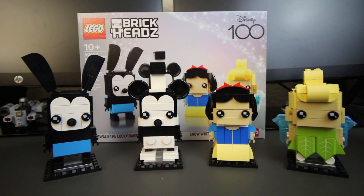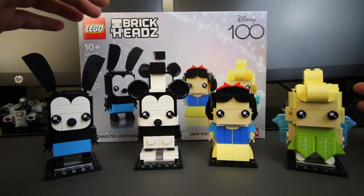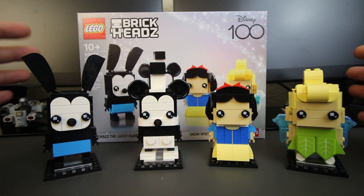In conclusion, I feel like the set is definitely worth picking up, especially for the price point — you're basically going to be paying $10 per Brickhead. This is the first time we see Oswald, Tinkerbell, and Snow White in Brickhead form. We have had Mickey Mouse before, but he's been a different variant, though technically he's still exclusive to this set. That's it for the video, guys. Thank you for watching. If you have any recommendations or sets you want me to check out, go ahead and leave it in the comments, and subscribe. I'll see you guys in the next one.